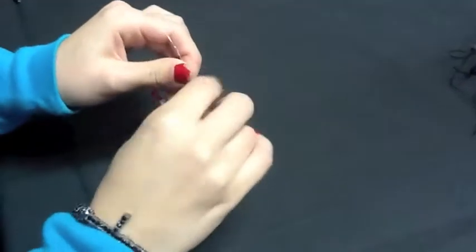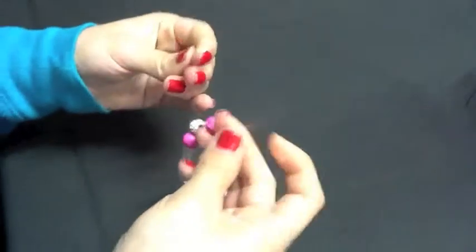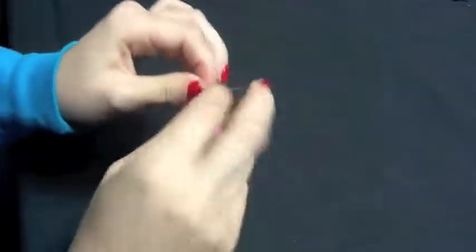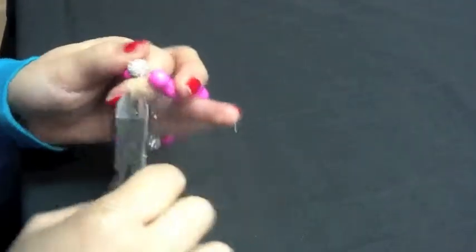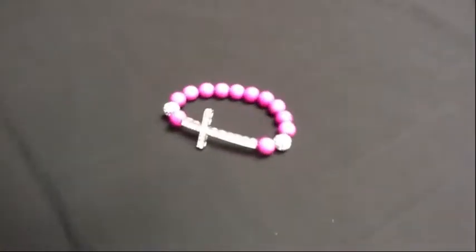To tie your knot, bring both ends of the elastic together. Make a single overhand knot and repeat 2 more times. Cut the ends of the elastic close to your bead. Now you have a completed bracelet.